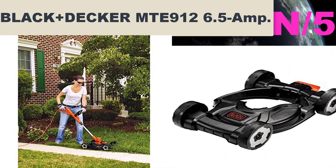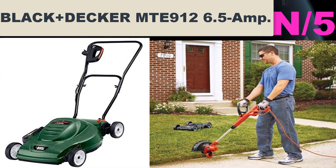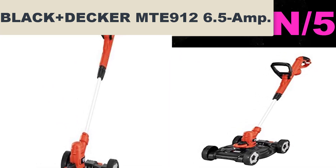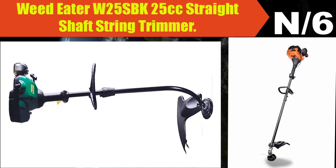List number five — Black+Decker MTE912, 6.5-amp. AFS automatic feed system ensures continual work without bumping or having to stop. Gear drive transmission prevents bogging down.